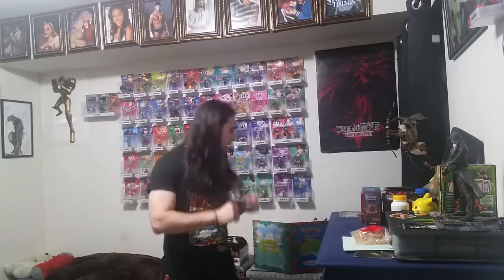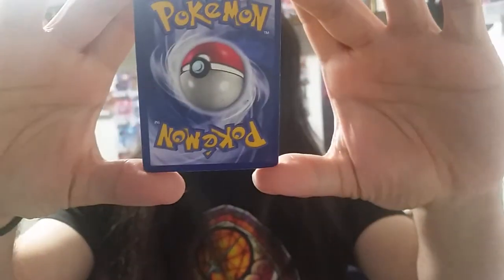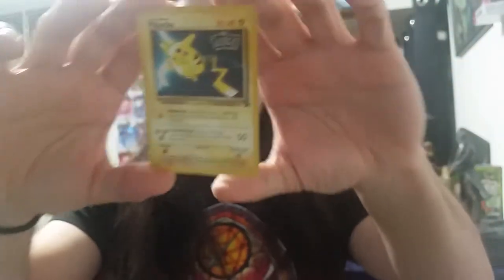The promo we're looking at today is continuing our little set of Pokemon the Very First Movie, and this is how you were able to get this Pokemon card. This is the fourth one in the set, which is Mr. Pikachu.